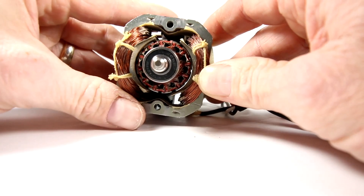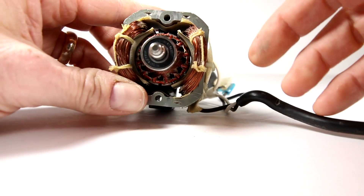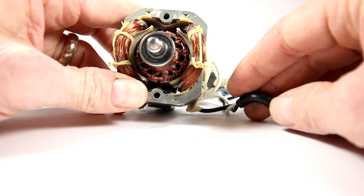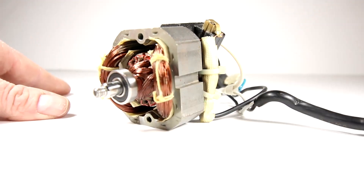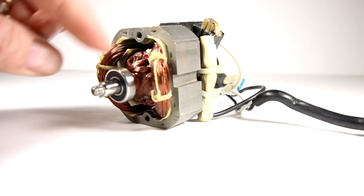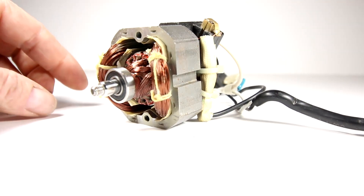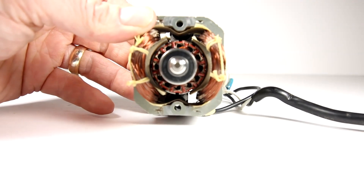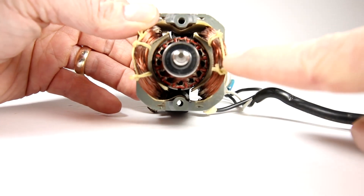This series motor is usually used on all of your household items — you'll see them in blenders and vacuum cleaners. A series motor without a load takes off at a disgusting rate of speed, so they're perfect for a vacuum cleaner because they can get up to an insane speed and have a lot of torque as well. Now, if you change the source polarity — the positive and negative going into the motor — then you change both the inside magnet and the outside magnetic field.